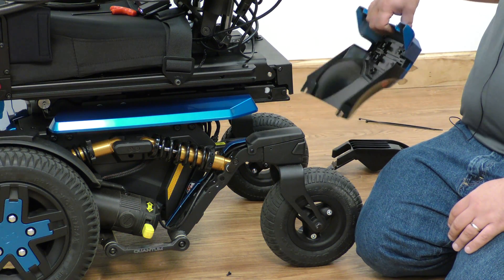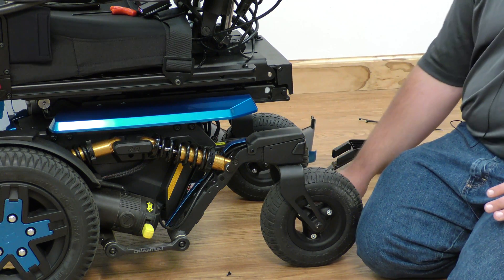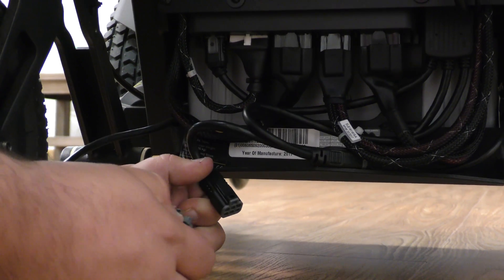The back shroud will have to be removed in order to access the plug where the caster sensor is plugged into. Pull out the cable, disconnect or follow to the caster sensor, press and disconnect.